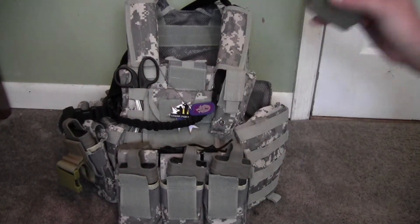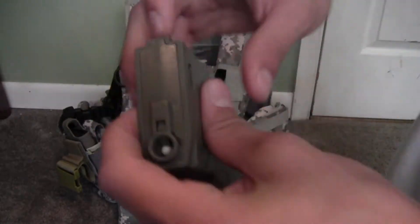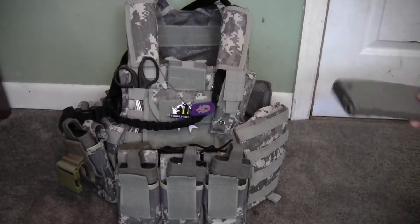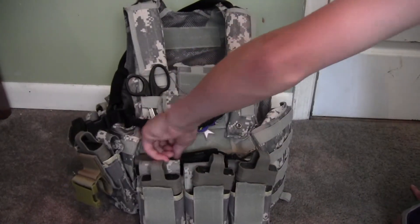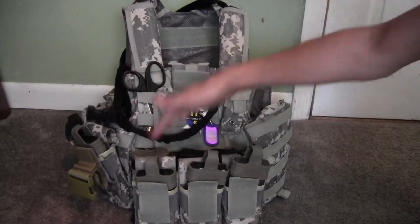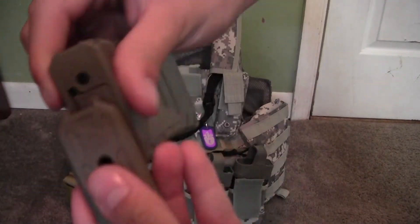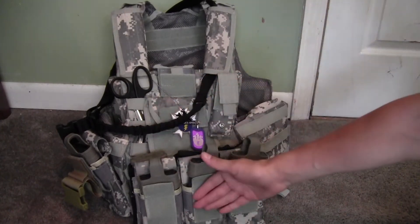Right here we have a P-mag. If you don't know what a P-mag is, it's a mid-cap which means it holds up to 120 rounds like this one does, and it does not have a lip. You don't have to wind it. I took off the back plate because I usually put mag pulls on these, but those mag pulls I gave to my brother. I have a black one in the middle and another tan one on the side. You just push on the little tab, it slides right off, and you can slip it right back on. These mags are held in a double stack.